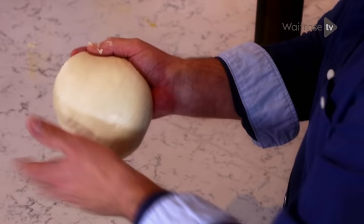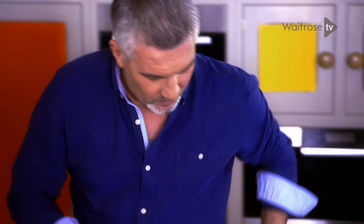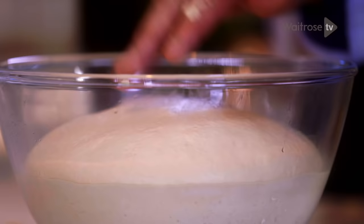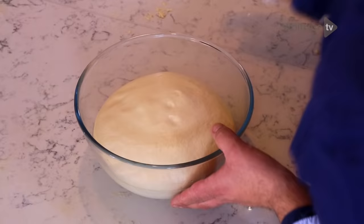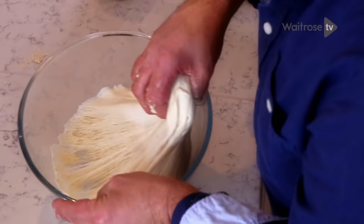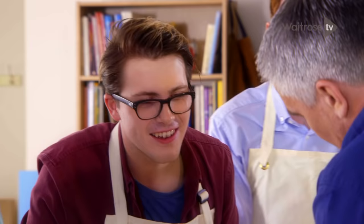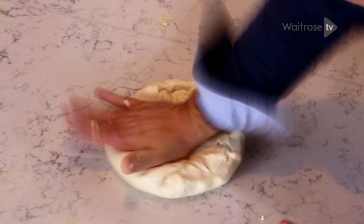Put the dough away to prove until it's at least doubled in size. You end up with a dough like this — it's light, it's got air in it already. If I open that up, you can see the strands — that's the gluten that's been formed. So what you end up with is a dough that's got air in it, and you need to smack that air out of it.